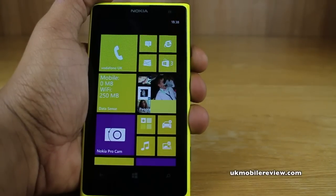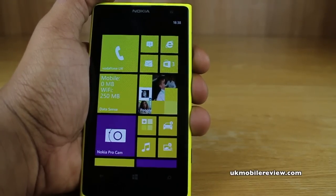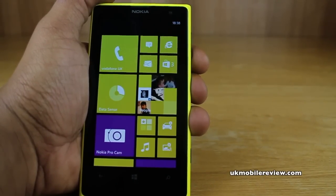Hey guys, it's Nora from UK Mobile Review. In front of us is the Nokia Lumia 1020 and we're going to show you how to set up call waiting on your Nokia Lumia 1020 or any other Windows Phone 8 smartphone.